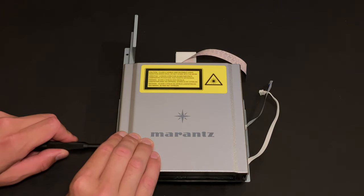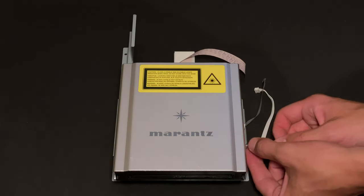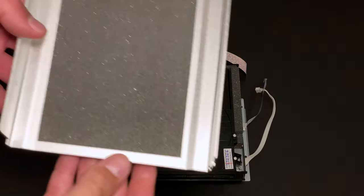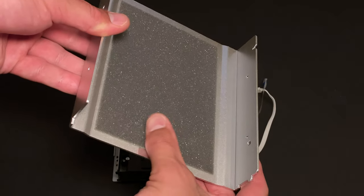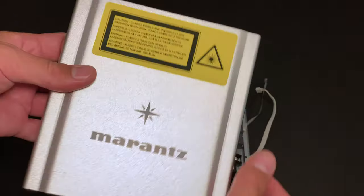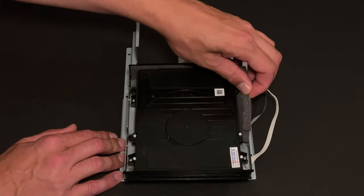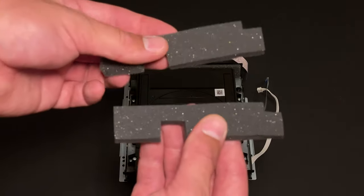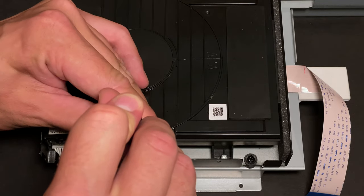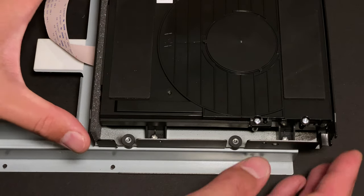Finally, I can take apart the disk drive. Four screws to remove the aluminium shield. On the inside of the shield there is polyethylene foam, which is added to insulate the drive from unwanted vibrations. Almost all the empty space inside the drive is stuffed with the same foam. The drive itself is also separated from the main chassis — it sits on four tiny rubber suspension feet.